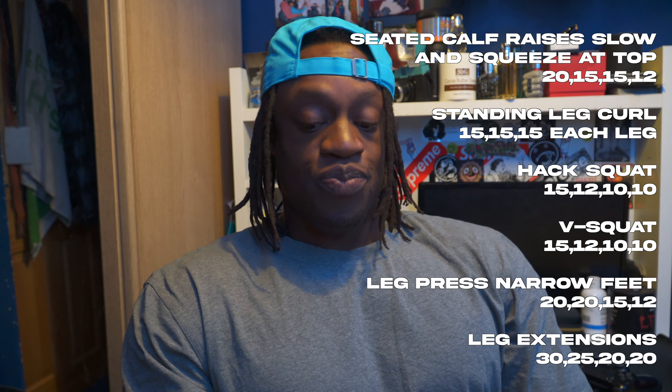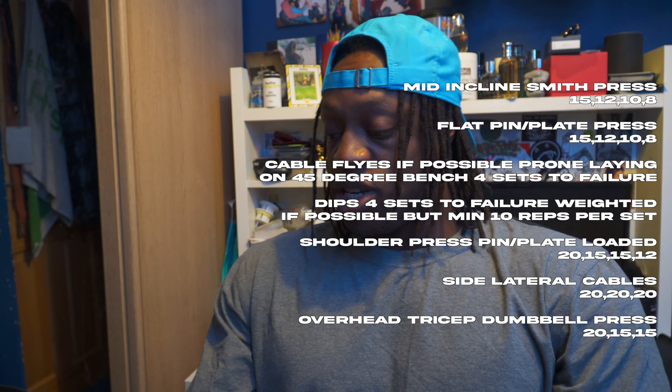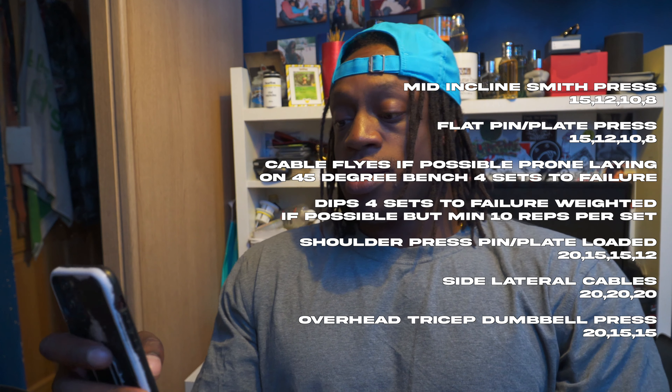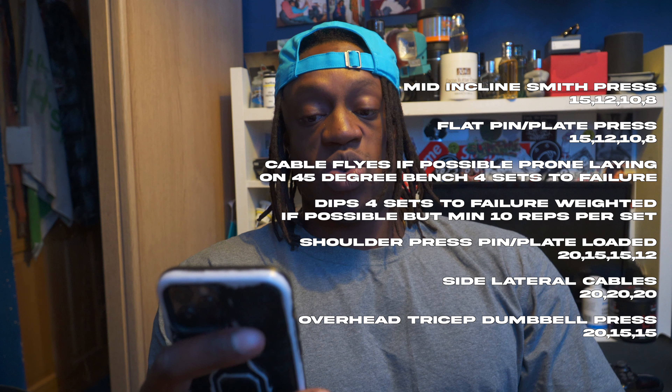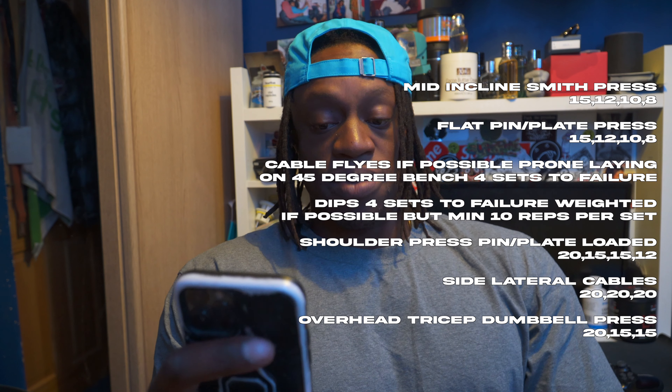I'm taking the extra rest day during the week, which just pushes me back a day. So for example, Monday I'm going to be on back. Anyway, here's how it breaks down. Legs quads: we start with seated calf raises - slow raise and squeeze at the top. Then standing leg curl, 15 reps each leg. Hack squat: 15, 12, 10, 10 - this time it's just regular hack squats, straight up and down. Before I had continuous sets, now I can at least get some breaths in because I was dying last time.